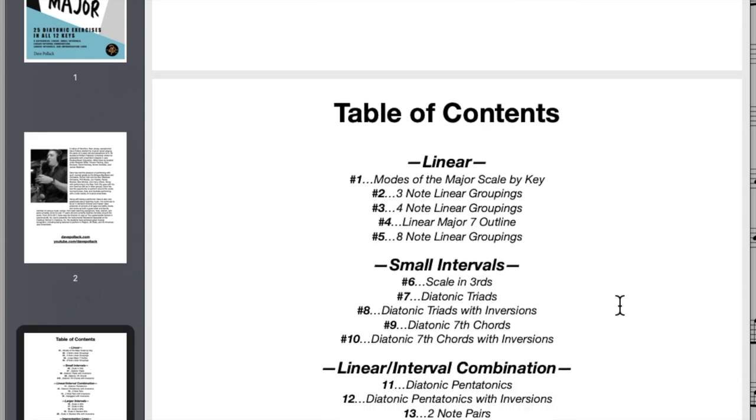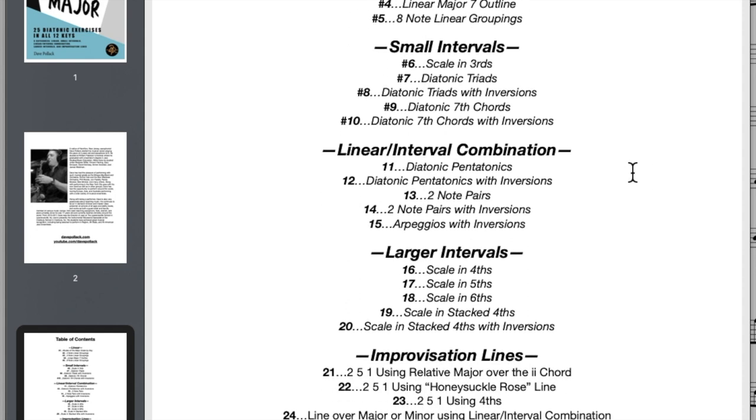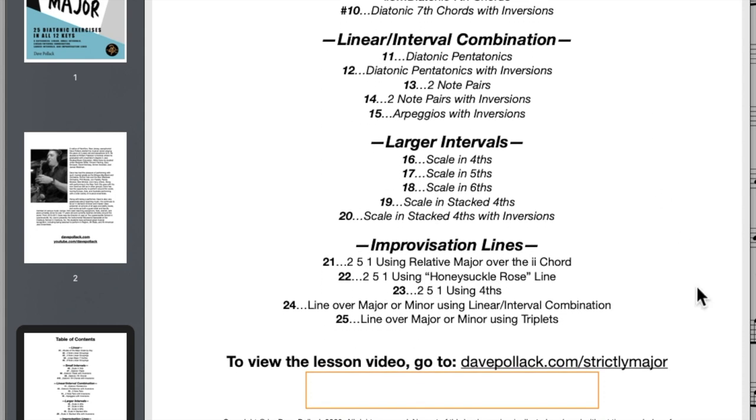Here's the table of contents, which breaks down the whole book: linear exercises first, then small intervals — we kind of went over this on the cover. But here's the biggest thing — check out this bottom part. There's a lesson video that goes along with this book. What sets this book apart from other technical exercise books is that in the video, Dave provides playing examples of all the exercises. He also breaks down the key elements you should be thinking about while playing. It's super practical for all types of music — whether you're a classical player, jazz player, rock, funk, blues, neo-soul — whatever you're playing, this is all relevant material.